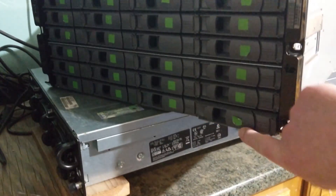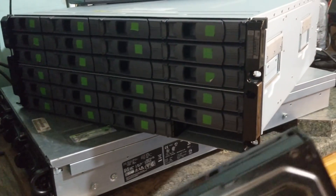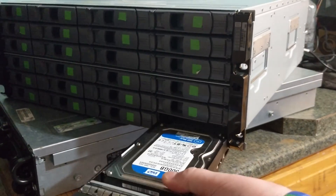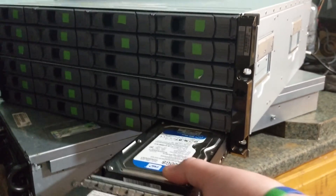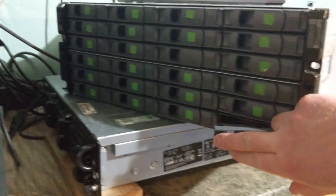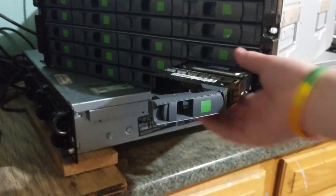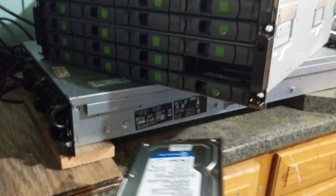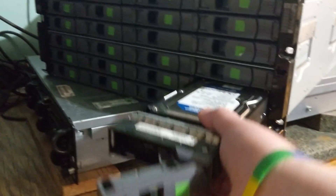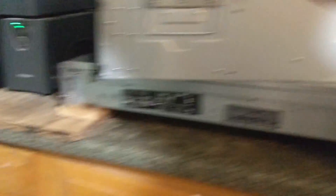Starting on the front here, what we have are the discs themselves. The hard drives screw right in — they're basically just blades. I don't know if this exactly qualifies as a blade server since blades are normally the other direction, but they're hot-swappable — all 24 of them. You just put them in like that, lock them in, secure them, and they fit right in.